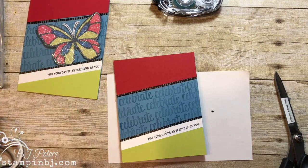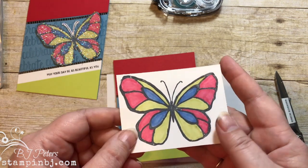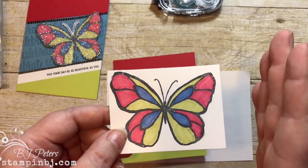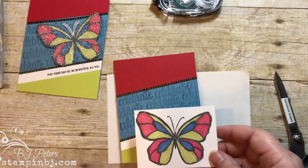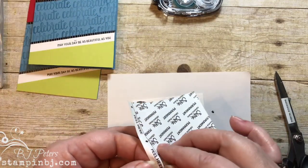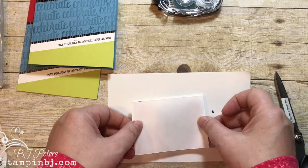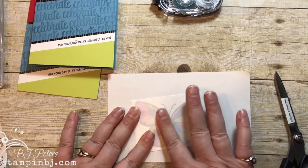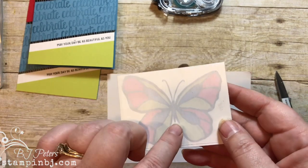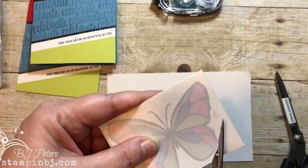Now for the really fun part — the glitter on the butterfly. I've gone ahead and stamped my butterfly in Memento black ink and colored it in with Stampin' Blends, using the light Old Olive, light Night of Navy, and light Cherry Cobbler, because I love the bold vibrant color. Then I have a piece of polypropylene adhesive sheet, and I'm going to place that right over the top of my butterfly. With that bright bold color, it still shines through. I'll go ahead and cut out my butterfly.